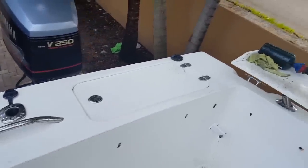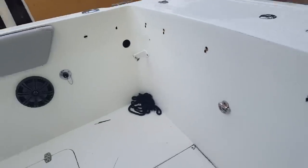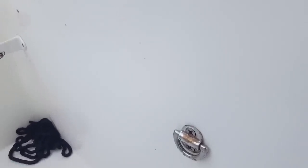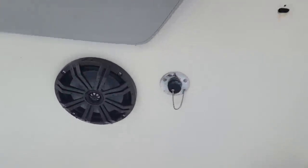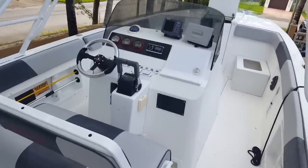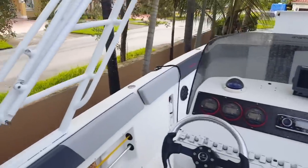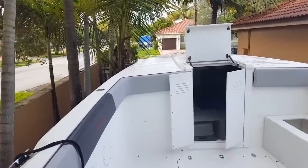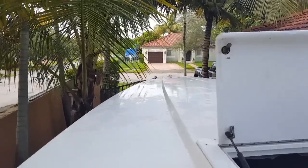I also have a portable live bait well that hooks up right to that hole there — it clips from one side to the other and the pump is right there too. Took it out on the water and it rides pretty good, cuts the waves nicely. It's pretty stable because it has a nine-and-a-half-foot beam, it's 32 feet hull, and then a foot-and-a-half platform in the back.